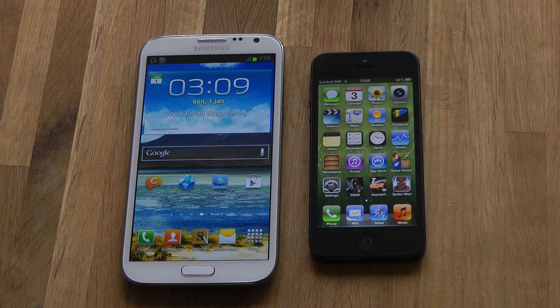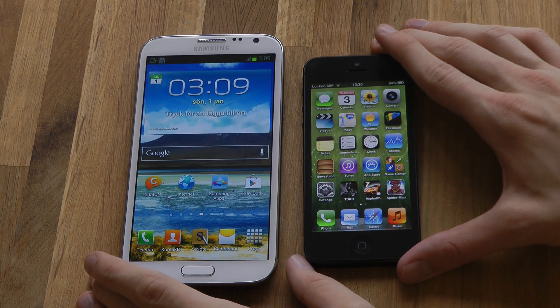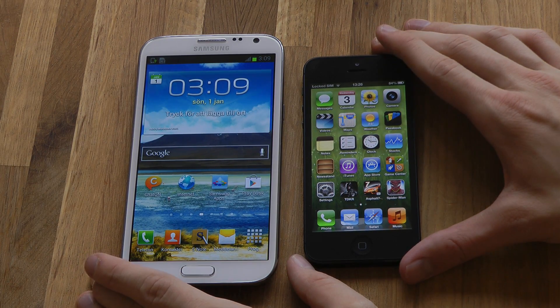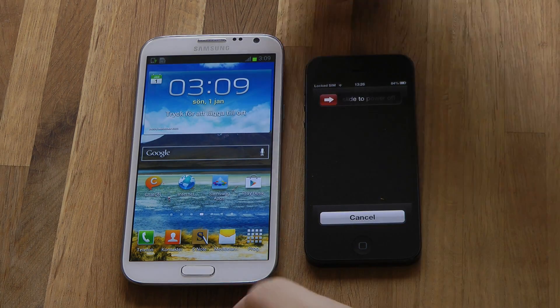Hey guys, so it's time to do the first boot up test here. It's going to be my Galaxy Note 2, which is probably going to be my new main smartphone, versus the Apple iPhone 5. So let's go ahead and turn them both on right now — let's go ahead and turn them off.